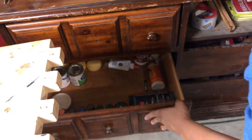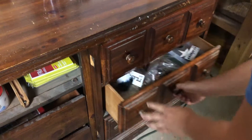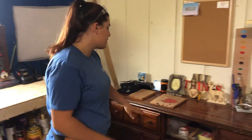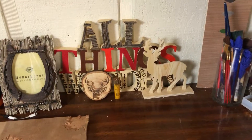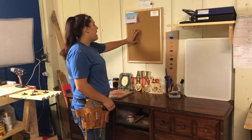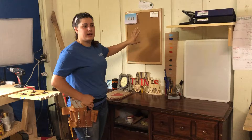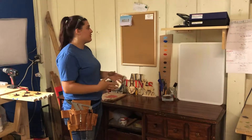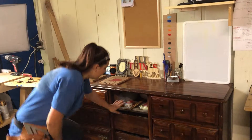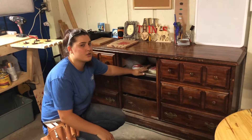We have different drawers — each drawer has stencils, paint, and other smaller wooden pieces that we keep with it. We try to keep the top clear but we like to display stuff on it. We have our shelf that has all of our custom orders and things like that. We just recently added this section because we started getting cards from other people — thank you notes, different things like that.